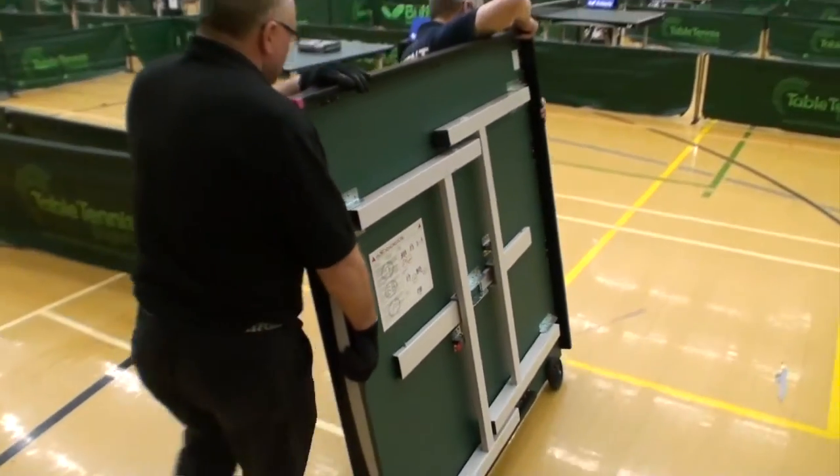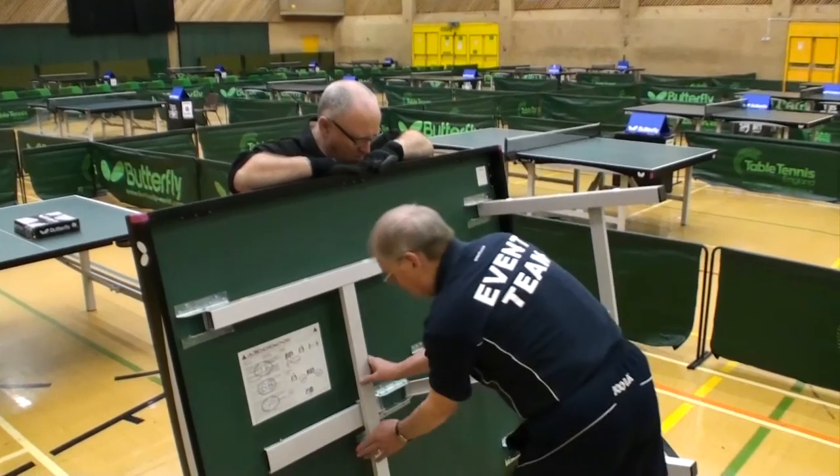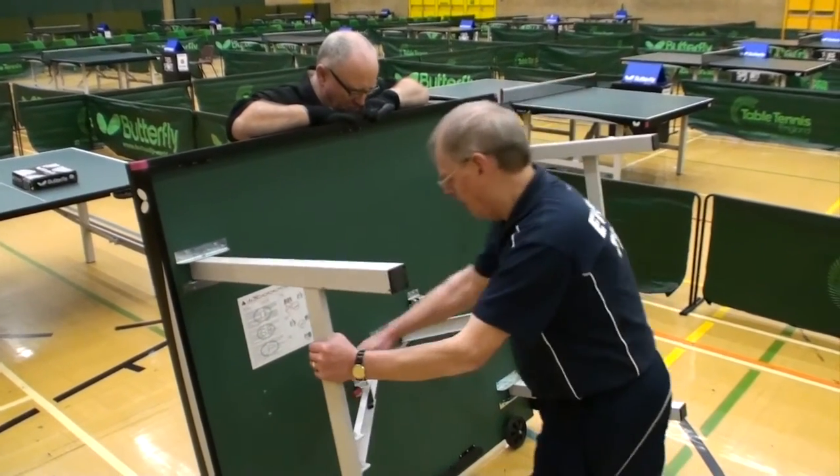The person at the back should steer the table whilst the person at the front mainly bears the weight. When setting down the table, one person should stand at the flat side of the table holding it whilst the other unclips the legs.